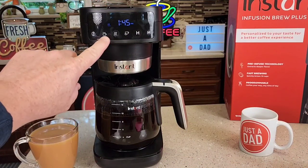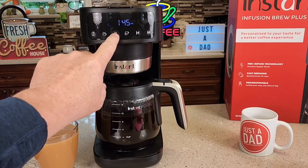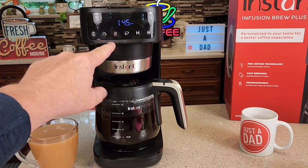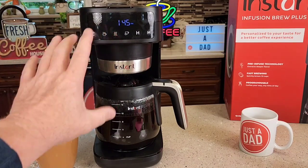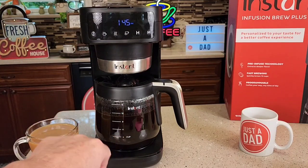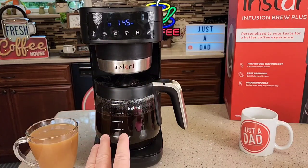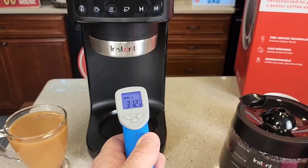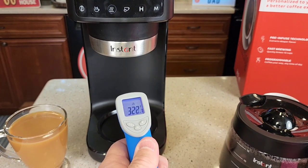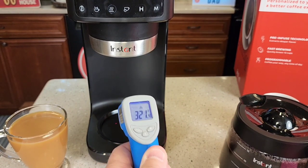Another nice feature is this warming plate with three modes. You can turn it completely off or, if the machine has timed out but you still have some coffee, you can come up here and press the warming plate button without doing a brew — that's a really nice feature. With the warming plate on high, it does get really hot: 323 degrees.